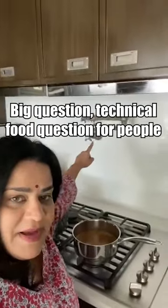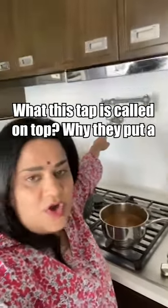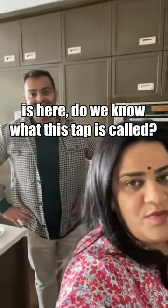Hello, namaste! Auntie Zaina here with a big technical food question — what is this tap called on top of the stove? My friend from Hungry Empire, Pratik Bhakta, is here. Do we know what this tap is called?